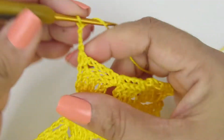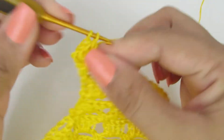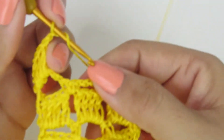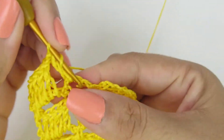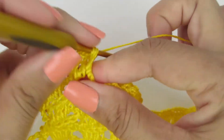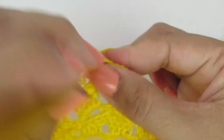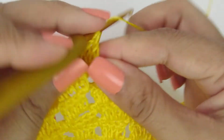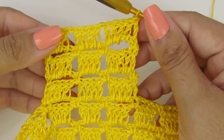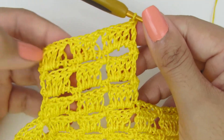Viramos o nosso trabalho e vamos fazer dentro do espacinho quatro pontinhos altos. Um, dois, três, quatro. Uma correntinha, dentro do espacinho quatro pontinhos altos. Um, dois, três, quatro. Uma correntinha, dentro do espacinho fazemos novamente quatro pontinhos altos. Um, dois, três, quatro. E sobre o pontinho baixo, fazemos um pontinho alto. Essa é a repetição da carreira — prestando atenção pra do mesmo jeito que a gente inicia a carreira, a gente tem que finalizar ela.